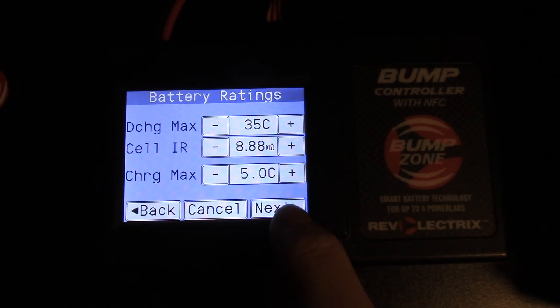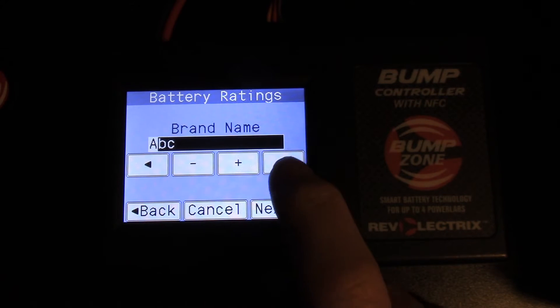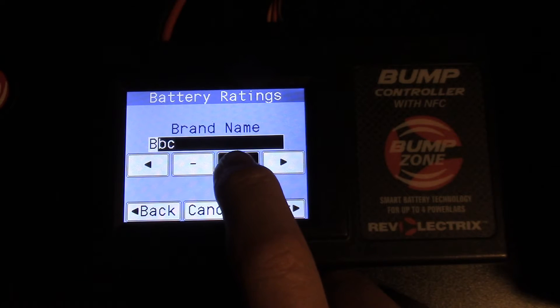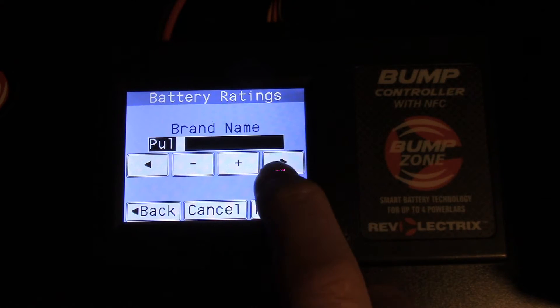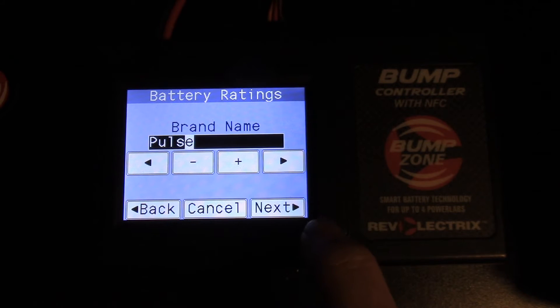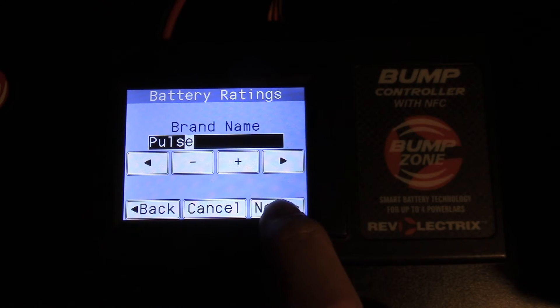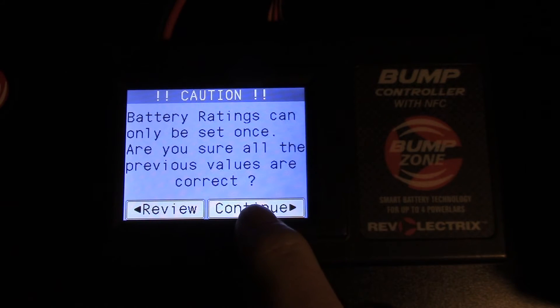We move on to the next step, which is the name of our battery — this one is a Pulse. Hit next, and at this point you want to make sure that all your settings are correct, because once you hit continue you will not be able to change any of the previous settings. We're going to continue.